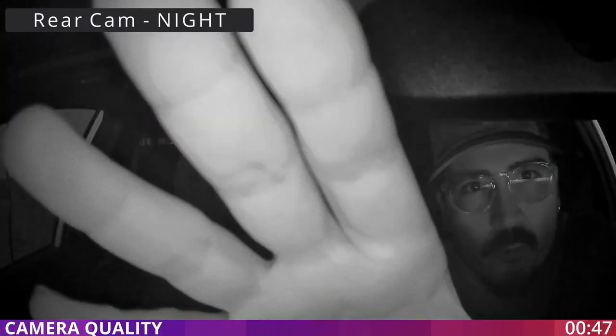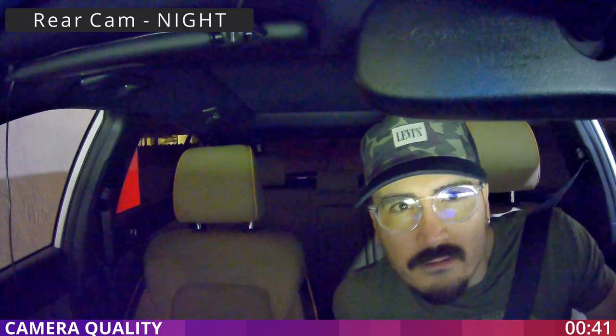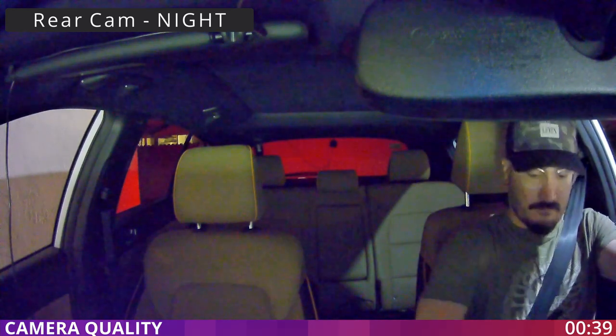Now testing the rear camera — it's doing okay. I'm just playing with the infrared sensor to see how it's working. It's on auto mode right now, so it changed to color.